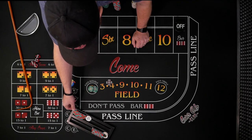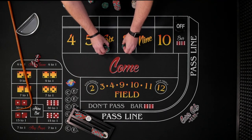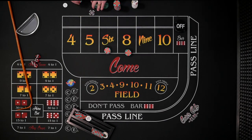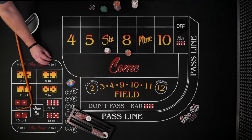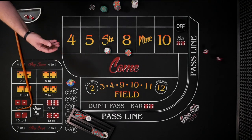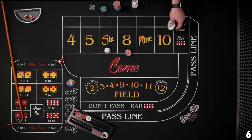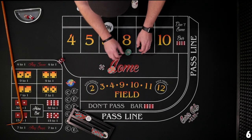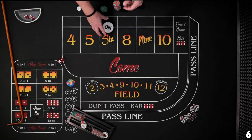Three green, three red — $90 each, bets working. We need to see that six or eight. New shooter — six! We got it! We escaped disaster. $90 pays $105, we take our bets down. We win $21 there. The puck would stay on and the shooter continues rolling until the six or seven comes. Eight rolls, then dice off the table, no roll — then the seven comes. Puck goes off, no bets, we're kind of done.